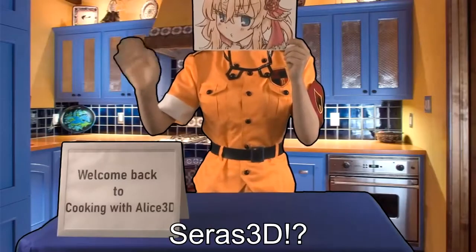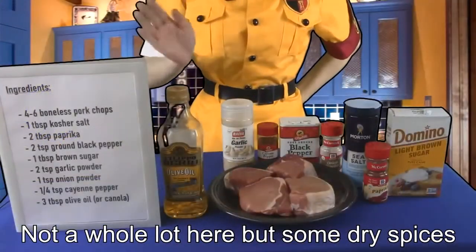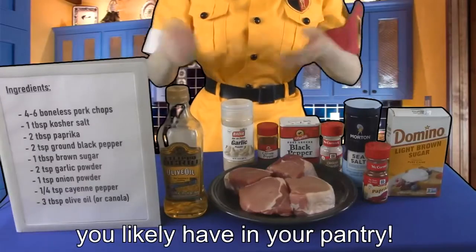Welcome back to Cooking with Sarah's 3D. Today, it's pan-seared pork chops. Not a whole lot here, but some dry spices you likely have in your pantry.